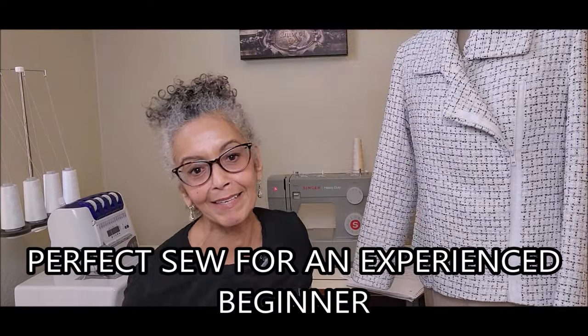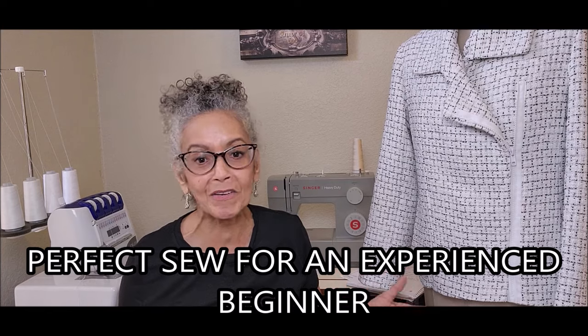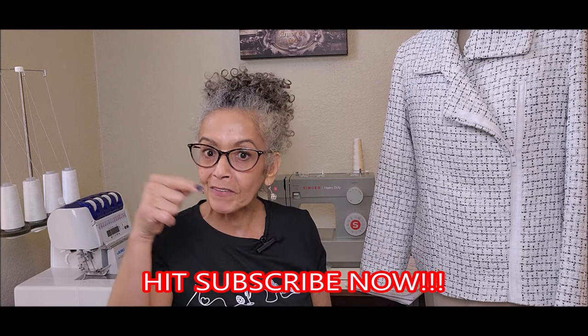I do recommend the jacket pattern — it's beautiful and comes together very quickly. You will find the pattern and the beautiful boucle fabric at Fabric Mart. I've been invited to do three more Fabricista posts this year, so make sure your notifications are turned on. Here's a video I thought you might like next — see you there.